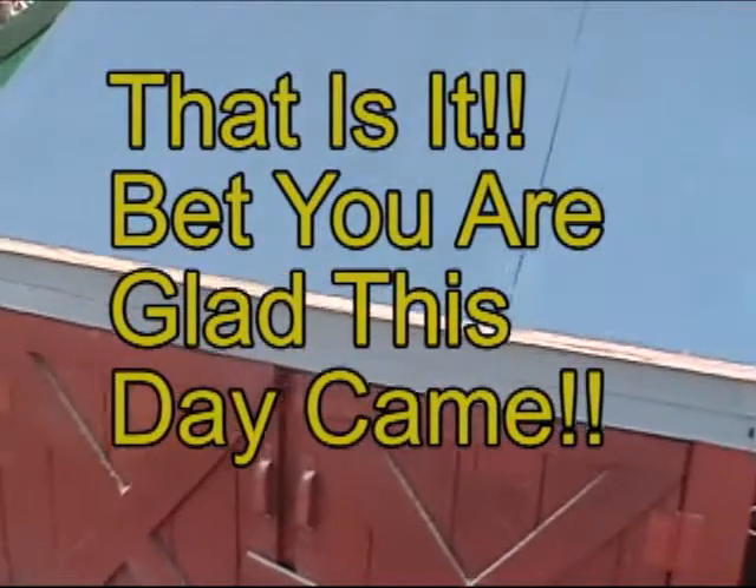I thank you for watching and I hope you enjoyed this video. Thank you.